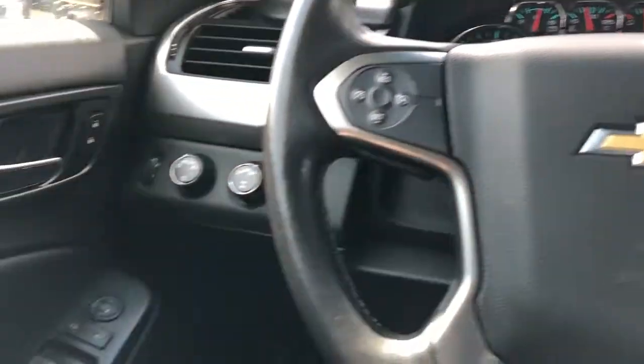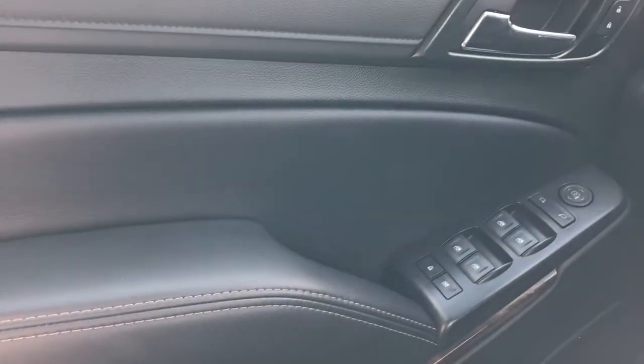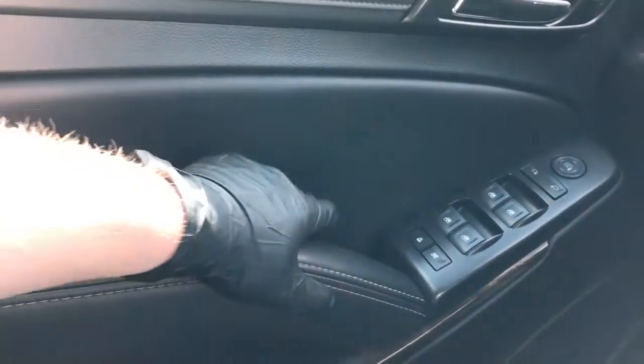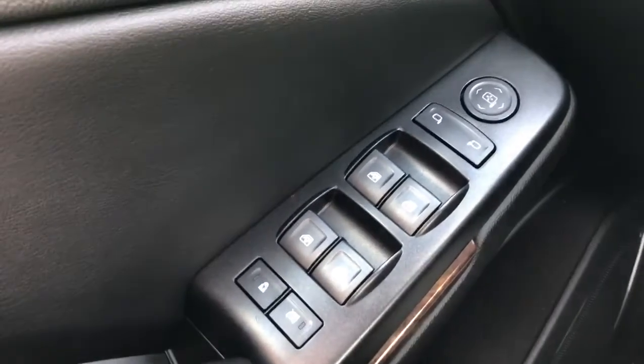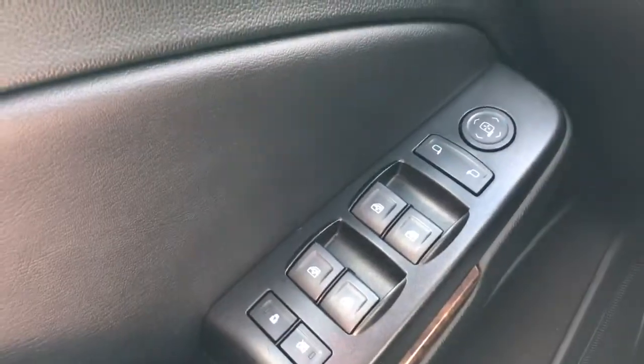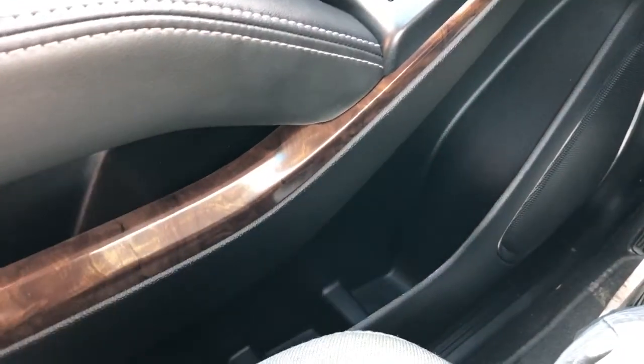Now on to the interior of the Suburban. I'll walk you through a few of the driver's features, starting off with our door panel. We have our chrome door handle, lock and unlock buttons. Down below we have our padded leather armrest, close handle, rear window lock and rear child locks, automatic power windows for front and rear, and our power mirror adjustment with joystick, speaker and storage down below, as well as wooden trim.